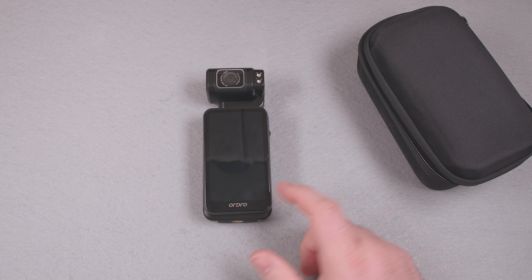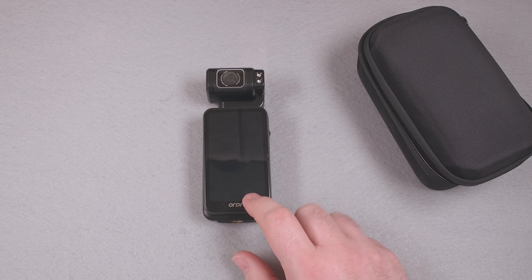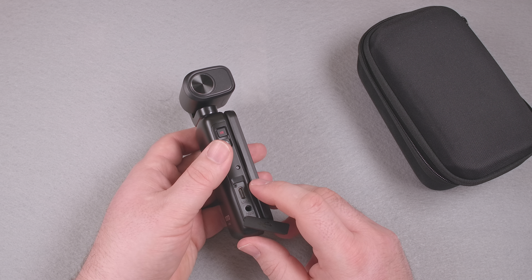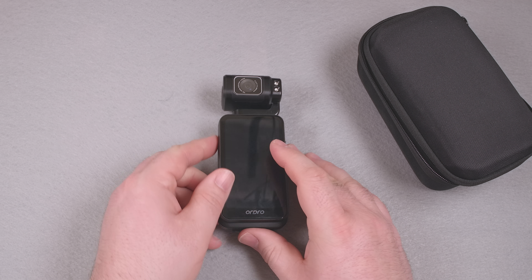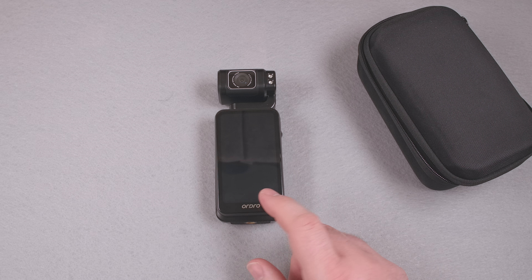The battery is built in, cannot be swapped out, and charges very slowly. It came with a USB-C to A cable and has a USB-C port, but like another generic camera I tested, it won't charge with most USB-C chargers. I have a 15-watt charger that works with it, but all my other USB-C chargers do nothing when plugged in — despite working with every other device I own. Don't count on being able to charge this with a USB-C charger you already have.